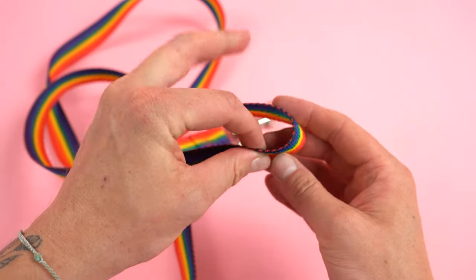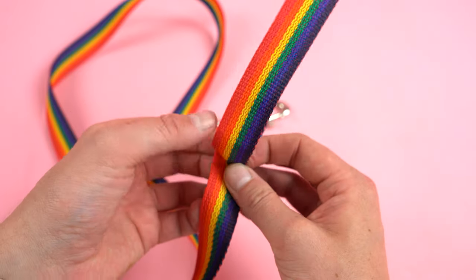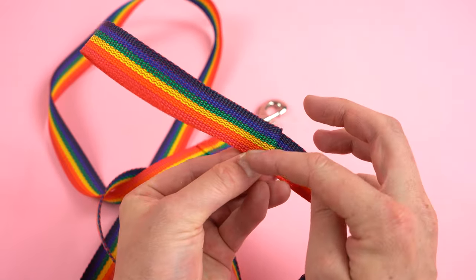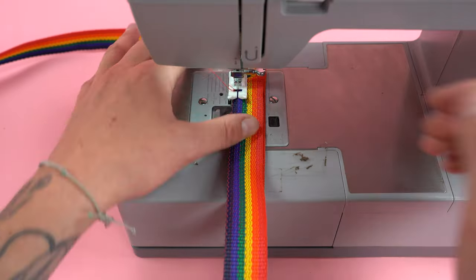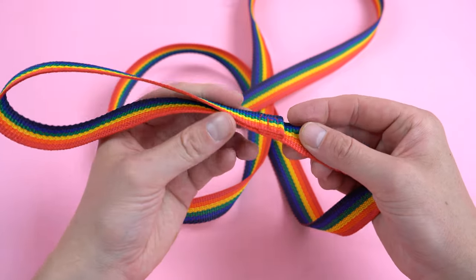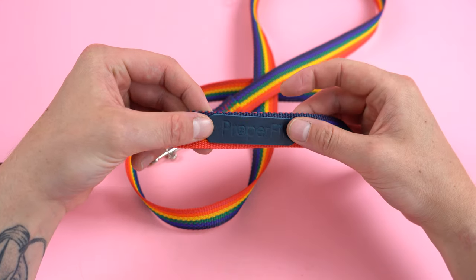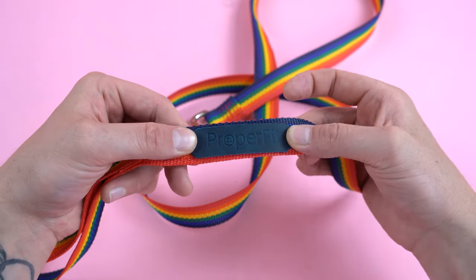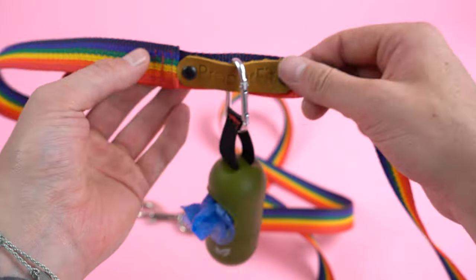Grab the other end of the webbing and fold it over about eight inches. Once rolled over, take the end and roll it towards the inside about two inches. From here, do a similar stitch pattern to the bottom end — a box stitch up and around covering that rolled-over end. Feel free to do whatever stitch formation is easiest for you. Give it a nice tug to make sure all the seams are tight. The final step is adding a clip holder the same way as the collar tag holder, using leather or another piece of webbing — this gives you the option of clipping different items on so you don't have to carry everything in your pockets.